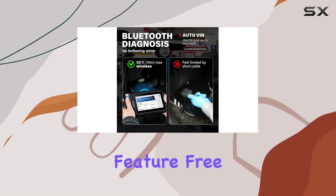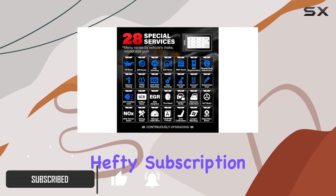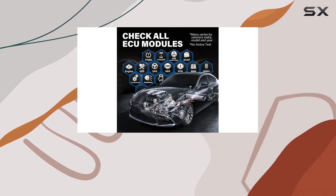One standout feature? Free lifetime software upgrades via Wi-Fi, saving you from those hefty subscription fees. This means you'll always have the latest bug fixes and coverage for newly released car models.